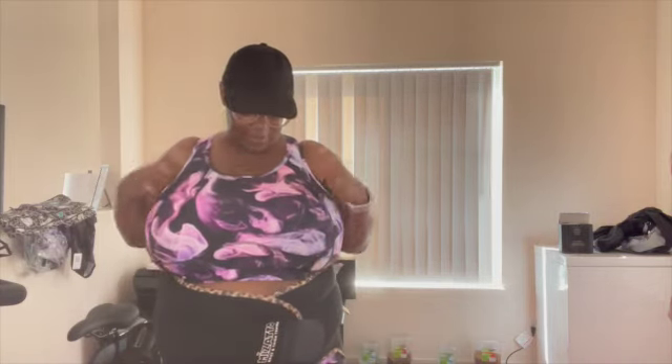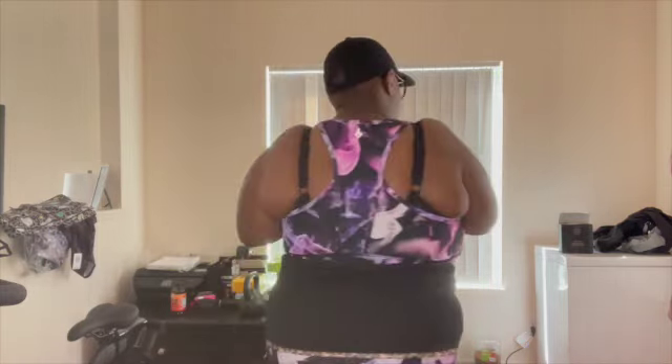So, like in sports bras, because of my size — I'm between a 42 and a 44 in my bras. So, because of that, I have to get a 4X, and this is how the 4X fits.